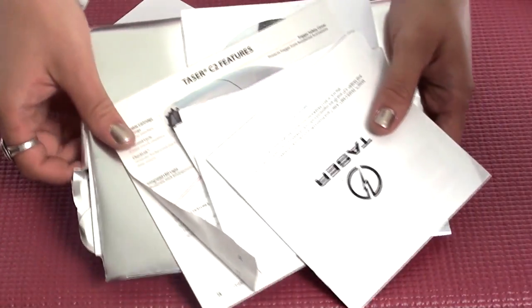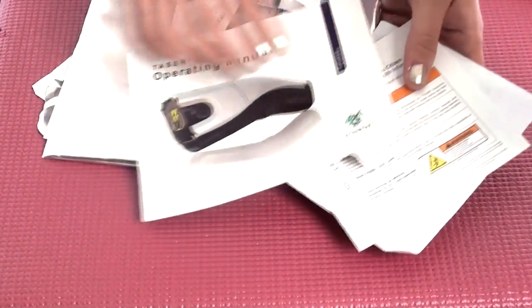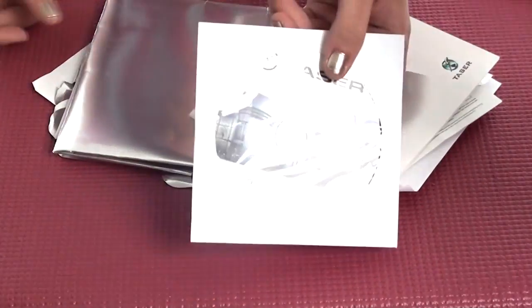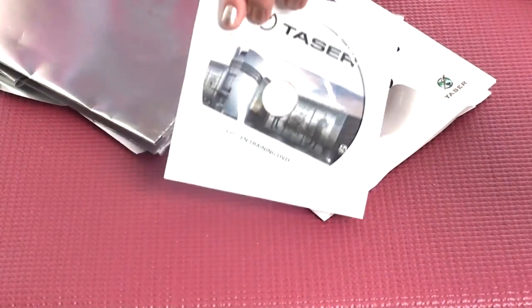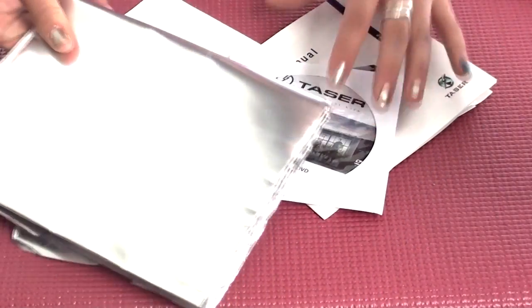Some of the materials that come with the taser are the safety instructions, the user's manual, a training DVD, and then this is actually a target. So you can get some instruction on how to use the taser and even get some practice with it before you get into that self-defense situation.